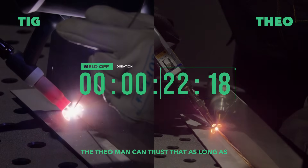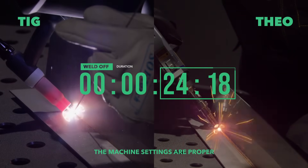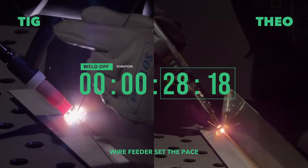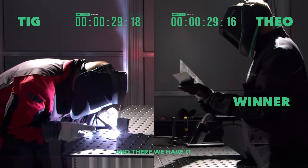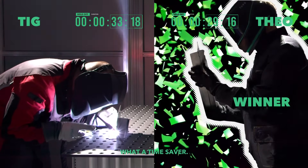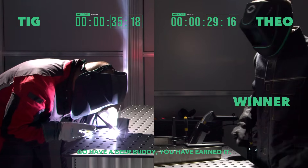The Theo man can trust that as long as the machine settings are proper, he just needs to maintain the angle of the gun and let the wire feeder set the pace. And there we have it — Theo wins by an impressive margin. What a time saver. Go have a beer buddy, you have earned it.